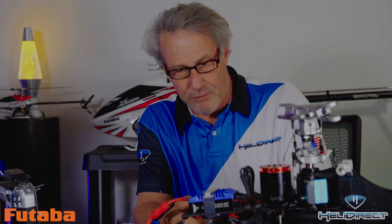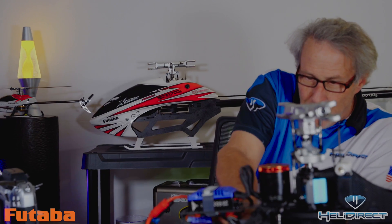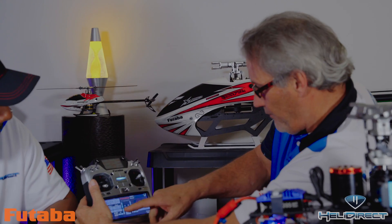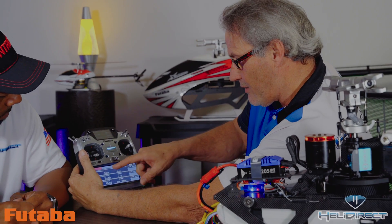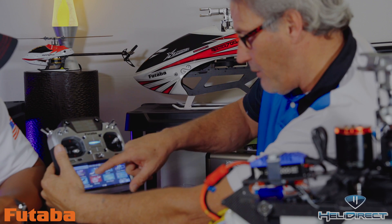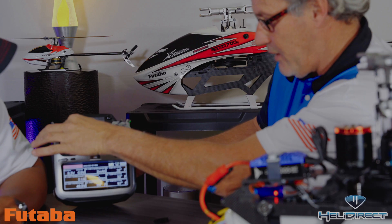Make sure the wire is correctly connected, then plug this into the SBUS2 port. It's going to flash, and then you'll see on the screen — go over to Home 2 — and you'll see that we've got our actual telemetry, throttle working, and RPM.